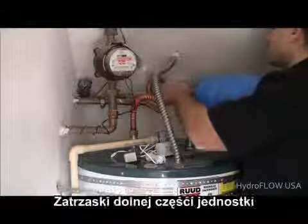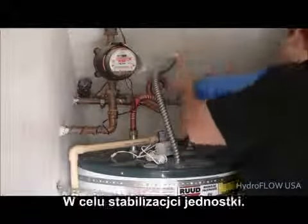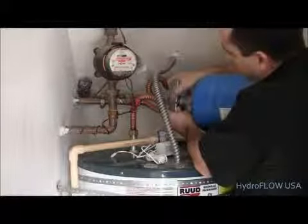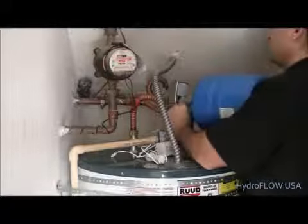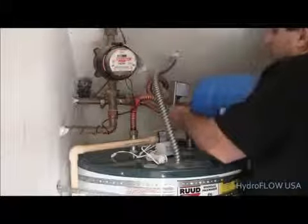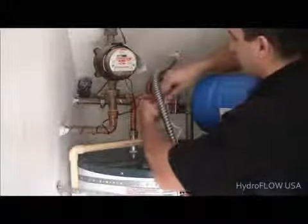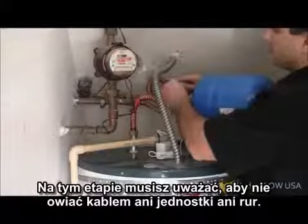Click the lower section of the unit onto the top section and withdraw the split pin. Plug the low voltage cable into the unit. Use caution to not wrap the cable around piping or conduit.